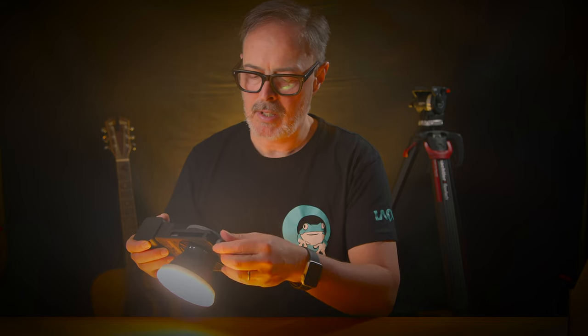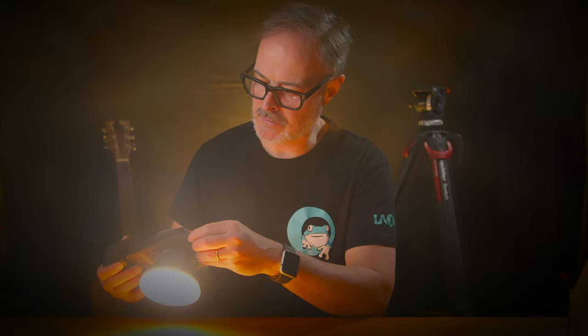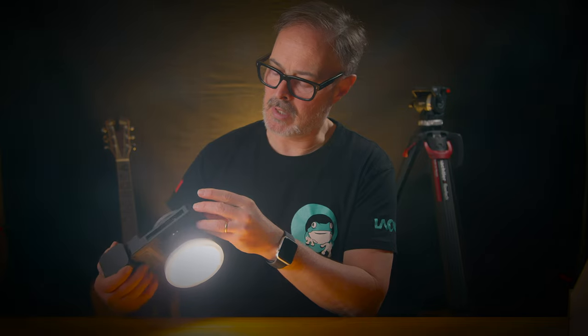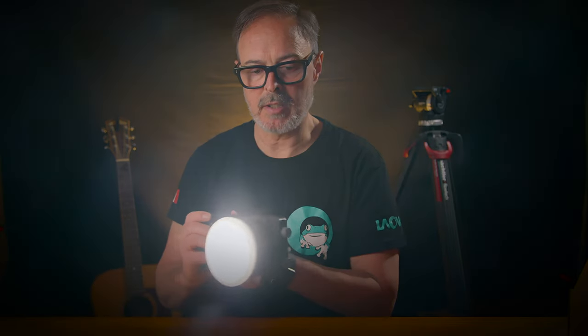This one comes with this cute reflector and a silicon light diffuser, which works surprisingly well. Let's check it out now — turning it on. This is at about 20% intensity and around 65 Kelvin. You can see it's a very nice, soft light. And this is only 20%!